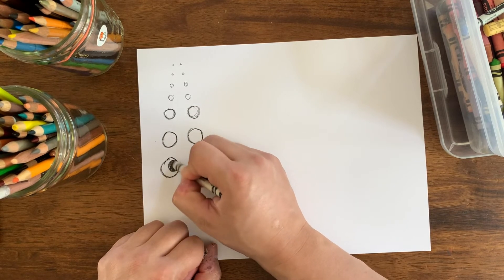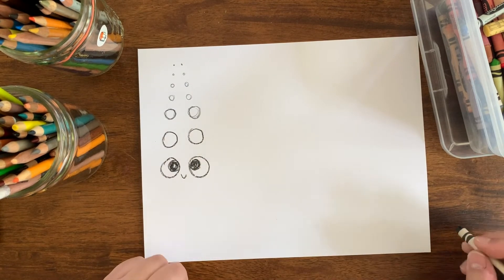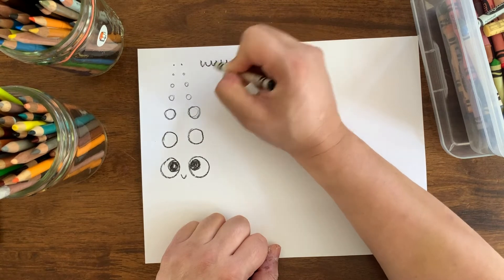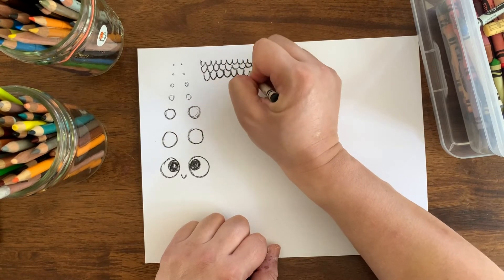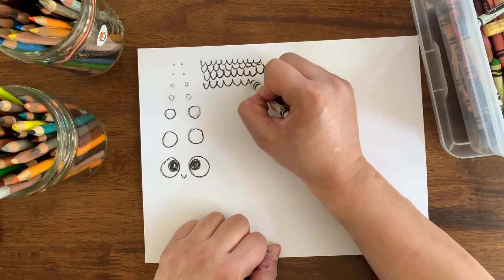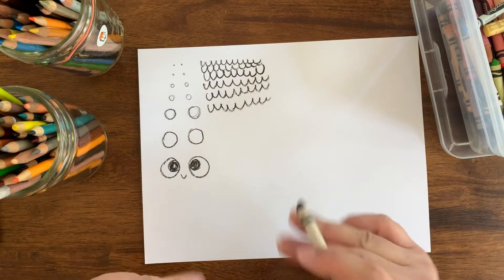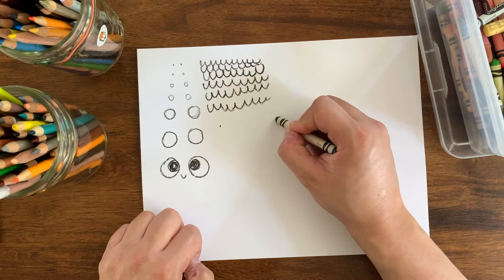I'm going to draw little circles inside and color them in — all of a sudden we have some eyes! Now I'm going to do some waves. Do it really small though, as small as I can do it. Just do some waves — waves are fun. Do as many as you can. Feeling good!